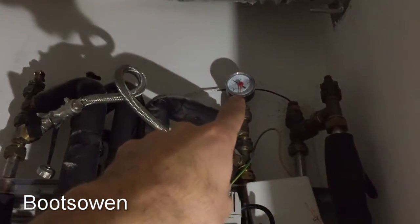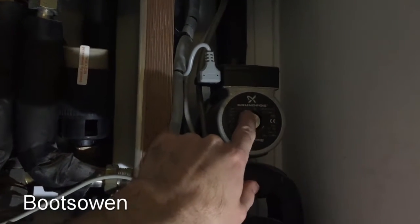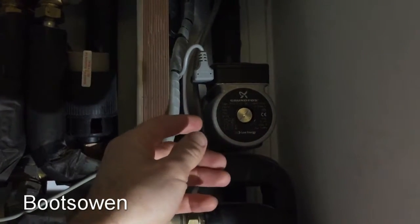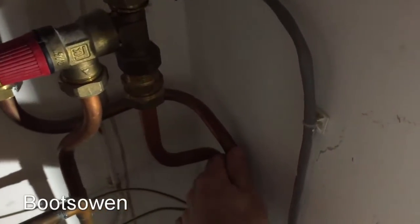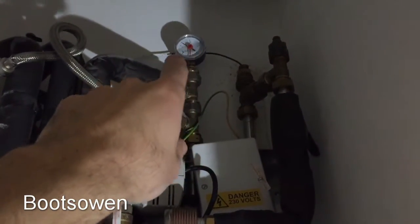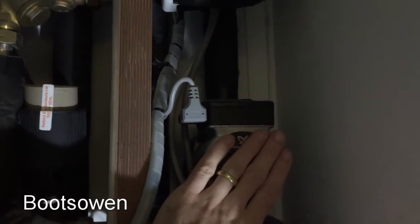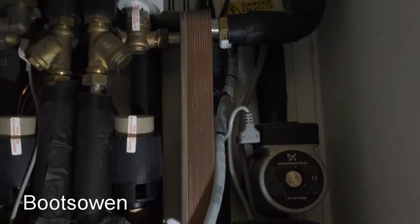So what we did there was we opened the filling loop, brought the pressure up, drained off the gas through the bleed screw on the central heating pump. Checked all the radiators — they still weren't getting hot, so checked that they were all bled; there's no air in any of the radiators. So I came back here, checked these pipes — that's the return and that's the flow — and the flow's hotter now because I've brought it up to about one and a quarter bar. It's filled up, and I could hear the heat exchanger filling, which I didn't expect to hear. The pump was running the whole time but it wasn't pushing anything — there must have been no water in the heat exchanger, which I find a bit strange. Anyway, let's check the rads again.